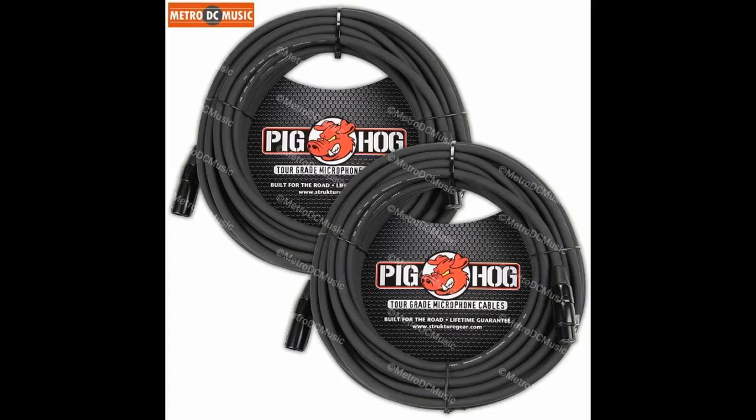I use them regularly for gigs, and don't spend a lot of time babying them, and they are so far really great quality cables. I like simple stuff that works like it's supposed to, and so far these seem like exactly that.